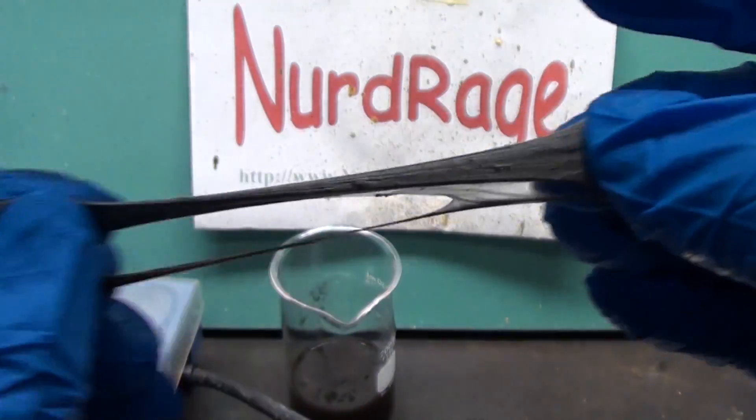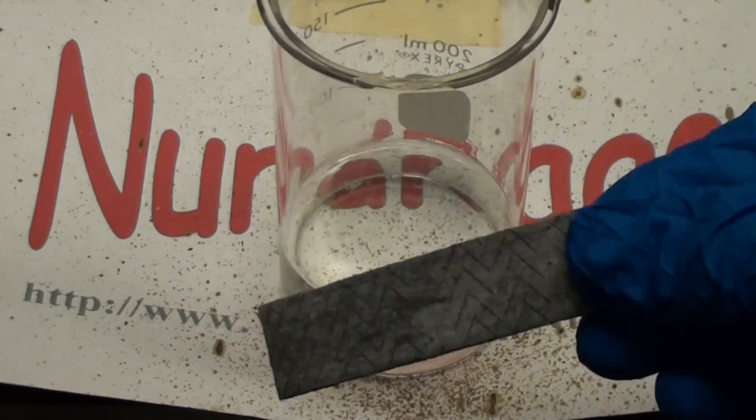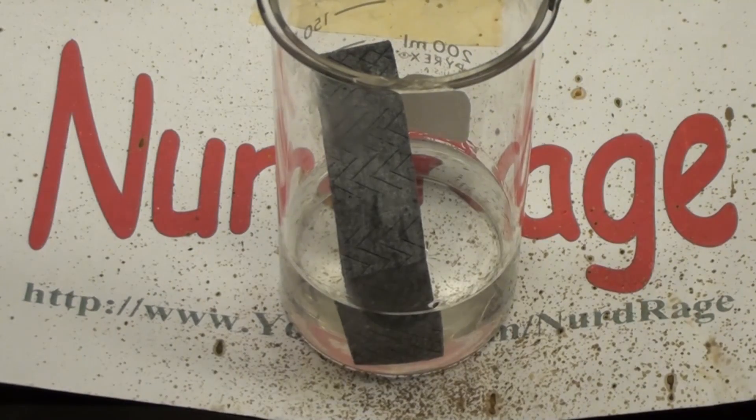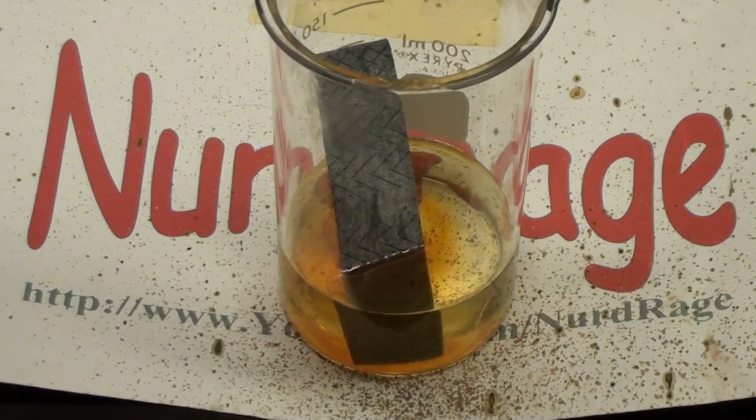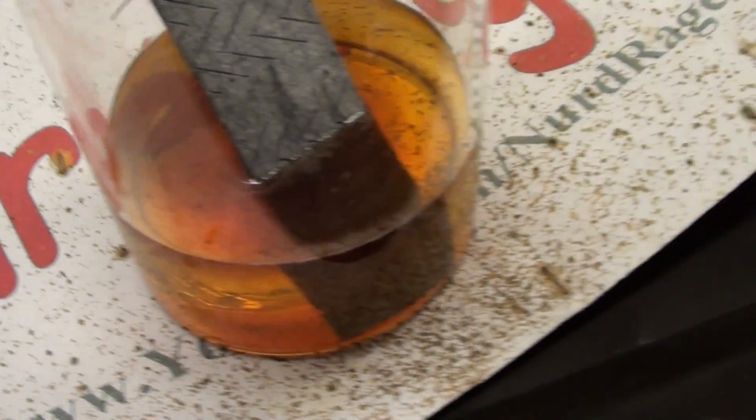Hot hydrochloric acid doesn't do much to it. Now let's try something a bit stronger — concentrated 98%, 18 molar sulfuric acid. After 12 hours the gum looks like it resisted the sulfuric acid better than hydrochloric acid.